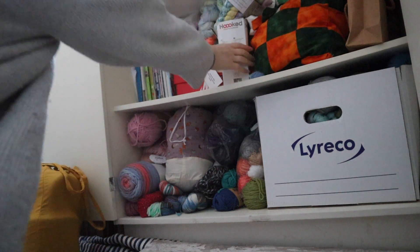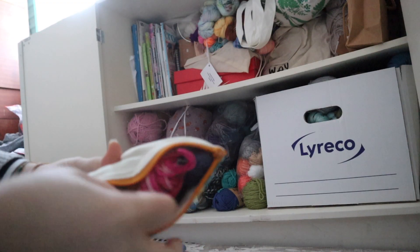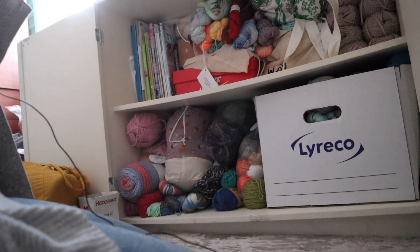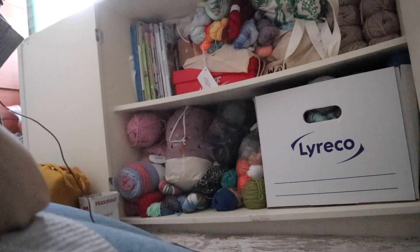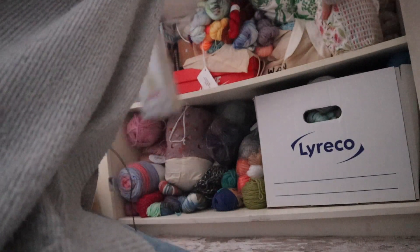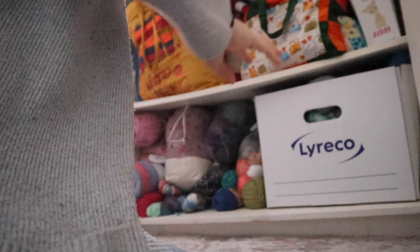So this is a jumper, this is obviously a giraffe, this is another jumper, this is scrap — sock scraps going in a sock — a crochet robin, a bag kit, and another jumper. They are all WIPs so I'm going to leave them there. All of the sock yarn at the top is being saved for socks or sock projects, so I'm not going to get all of those out. I have a lot of hand-dyed yarn.